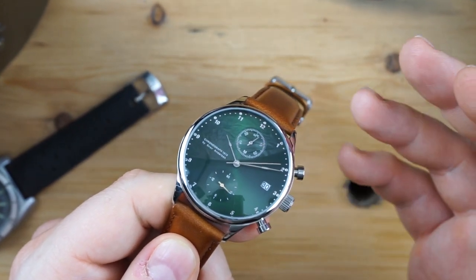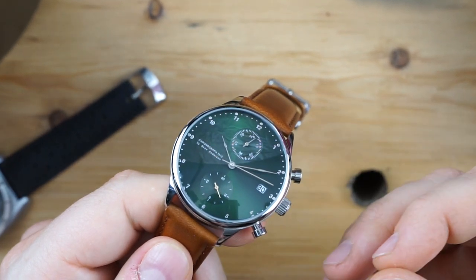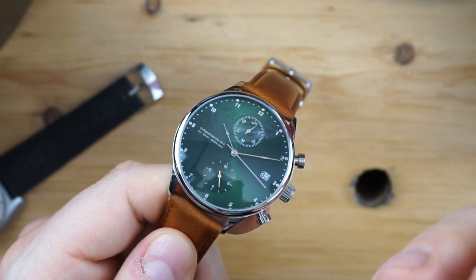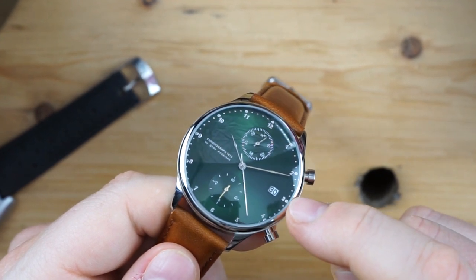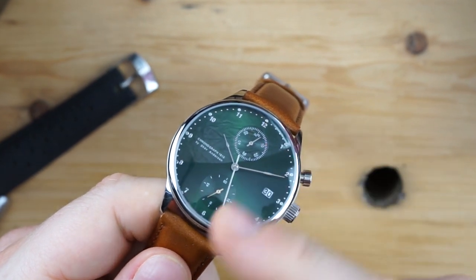The best part about the dial is that sunburst green emerald effect. In some lights it looks almost black, in other lights it looks like a light green — it really changes throughout different types of light, whether natural or artificial. I also love the applied index plots.